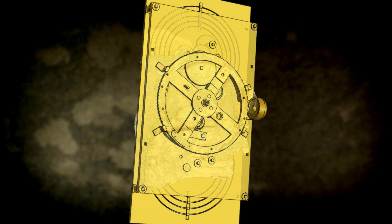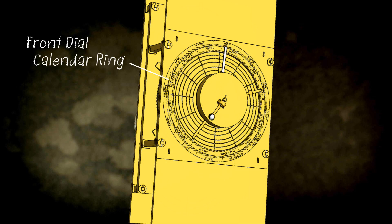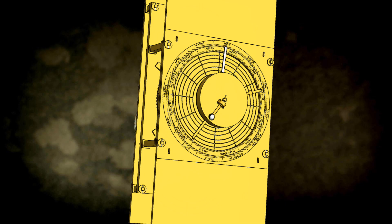Now partially preserved in what's known as fragment C, the front dial calendar ring of the mechanism is a graduated ring that lies in a channel in the front dial plate. Just inside it is a graduated representation of the ecliptic, known as the zodiac ring. About a quarter of the original dial assembly remains, along with the displaced remains of what's known as the lunar phase display, all in a fused, corroded lump of metal oxide.